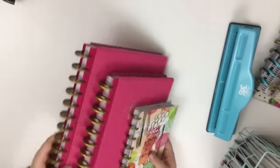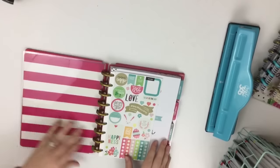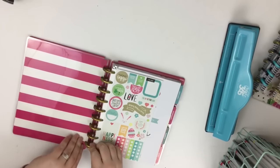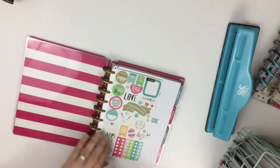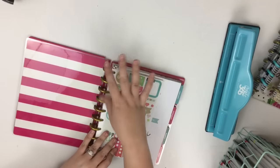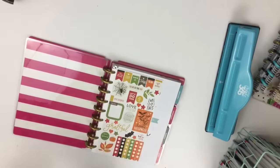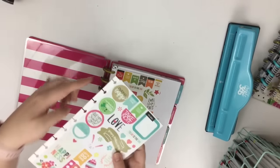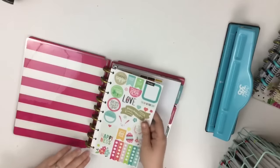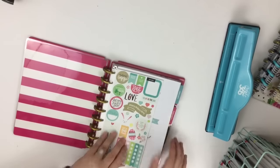The biggest reason I love the Happy Planner is that it's a disc-bound system. It's not a spiral bound, so the great thing about a disc-bound planner is that you can punch things to add in and you can take pages out. Like this sticker page — I can easily pop it out. You can see these little tabs, little slits in the paper, and you just pop them back in. You can add all kinds of things.